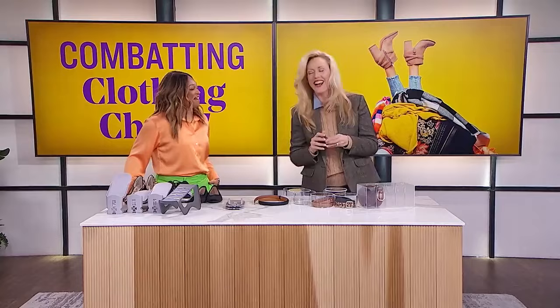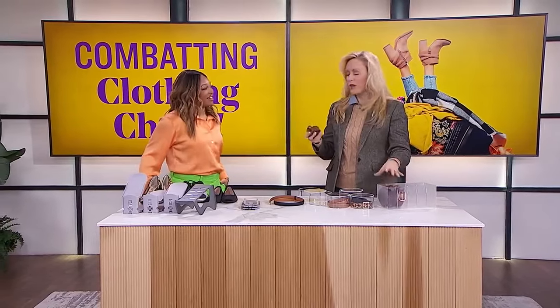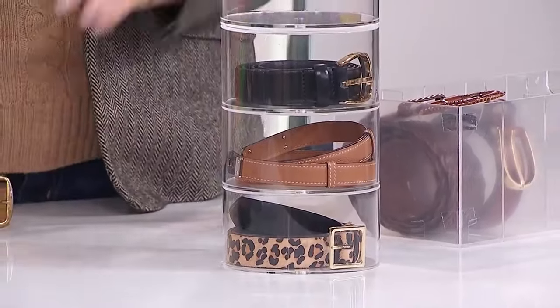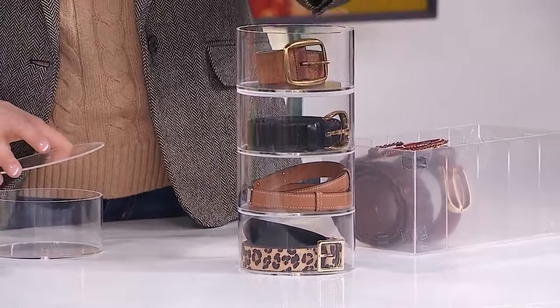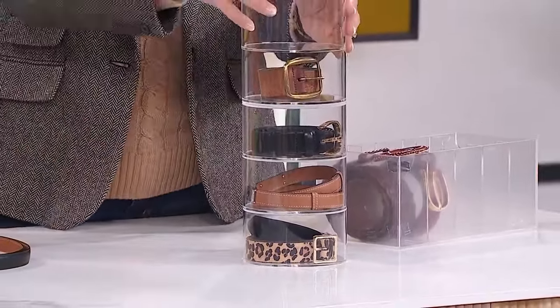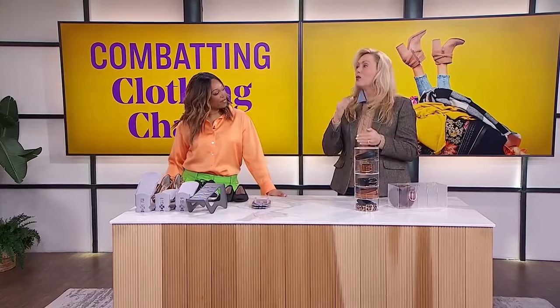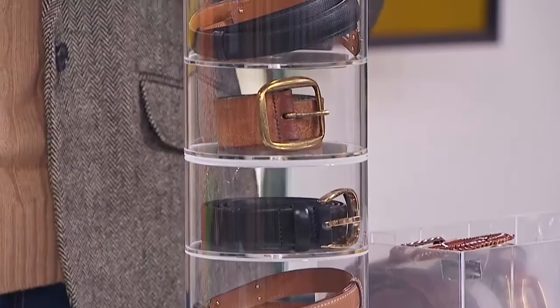Use a loose elastic or ribbon. But we're going to make the storage problem also something pretty. I love this stackable container that can be used for your belts — you just put belts into each container and stack them one on top of another. If you don't have drawer space, this can sit on a vanity, dresser, or bedside table in a micro space, keeping everything nice and tidy.